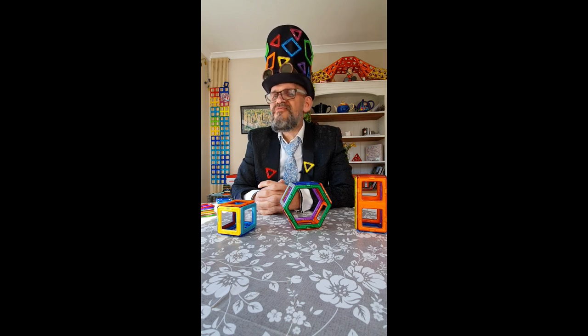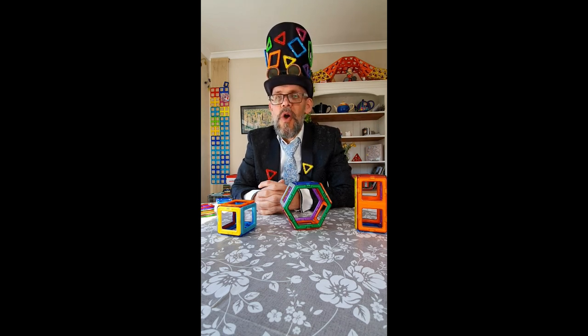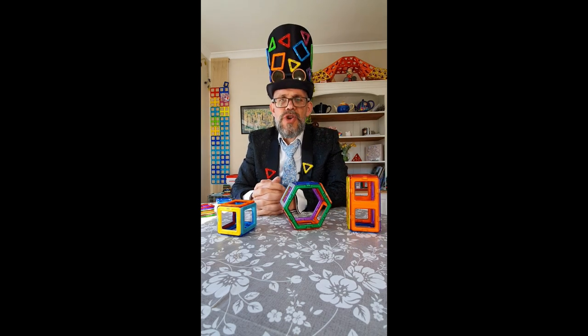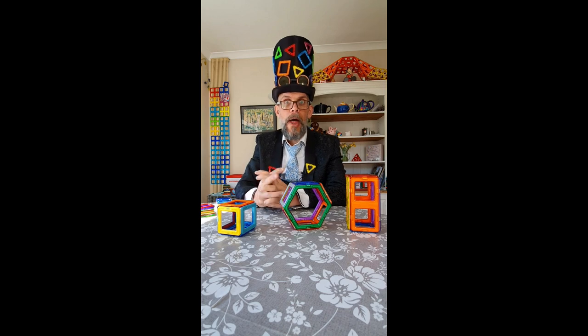So, there we are. A brief insight into rectangular prisms — the humble cuboid. Beautiful shape. And you try and have a go, see what you can come up with. Good luck. As always, keep building, wash your hands. And I'll see you guys soon.